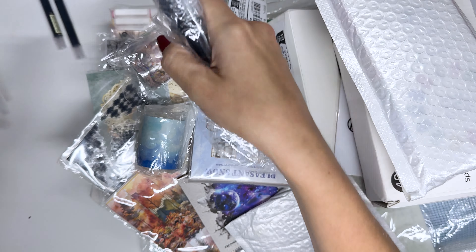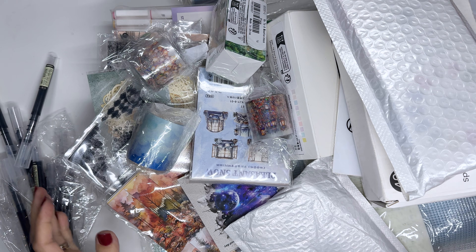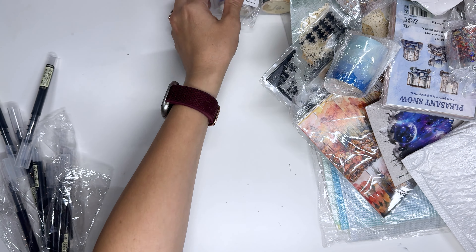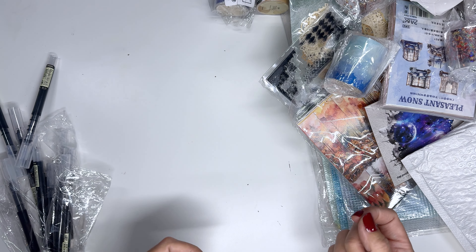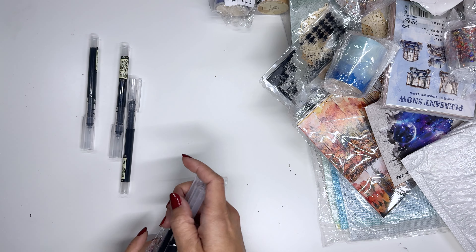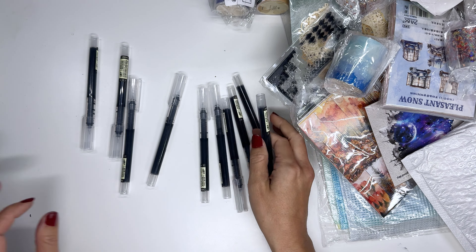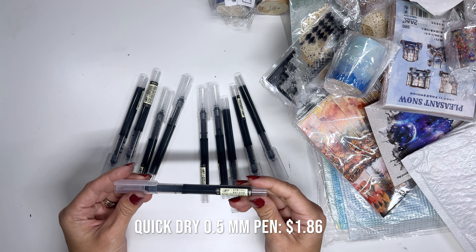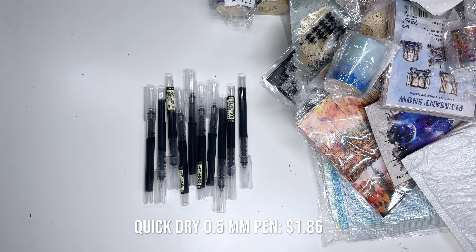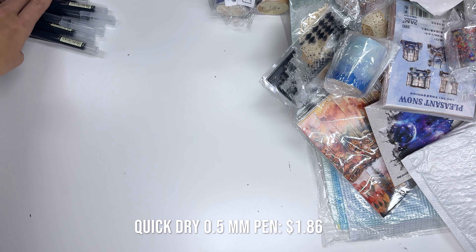The pens are falling out first so we might look at the pens first. As you can tell this is a ton of stuff. I will tell you what it is and put the information on screen if I can, but it's all linked down below in the description as I mentioned. So thank you so much to Temu for sending me these goodies. These are some pens — they're 0.5 millimeter pens, a 10 pack, and they were super reasonably priced, so I will do a review and let you know how they are.